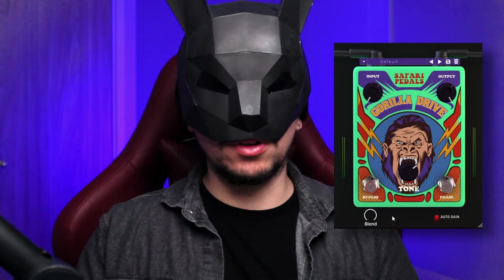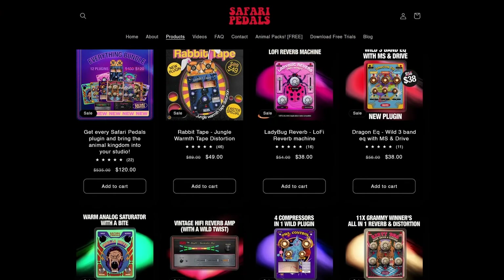Not only that, it has a beautiful screaming gorilla on it. This is the main concept of Safari Pedals: beautiful creative interfaces and straight to the point workflow. They gave me access to all of their plugins without any strings attached, so I can say whatever I want on this video.